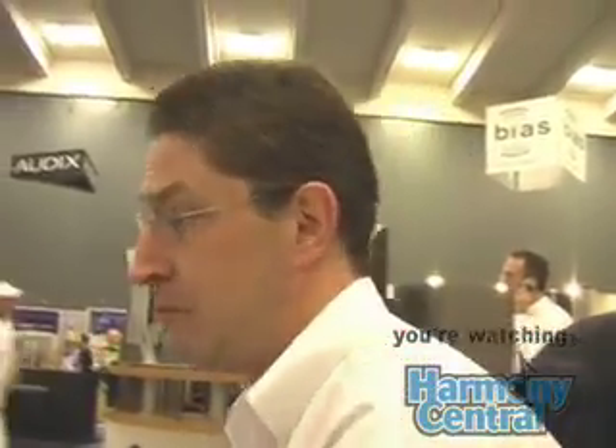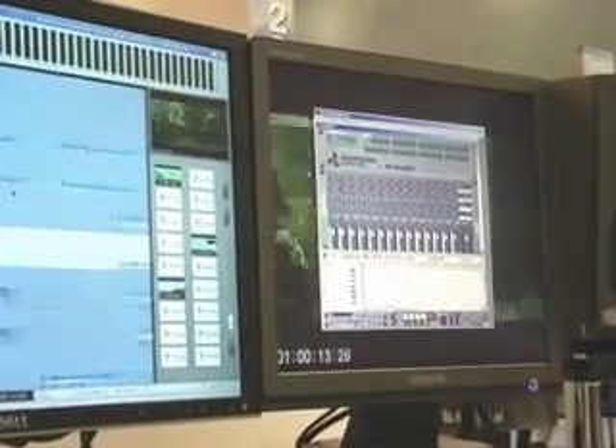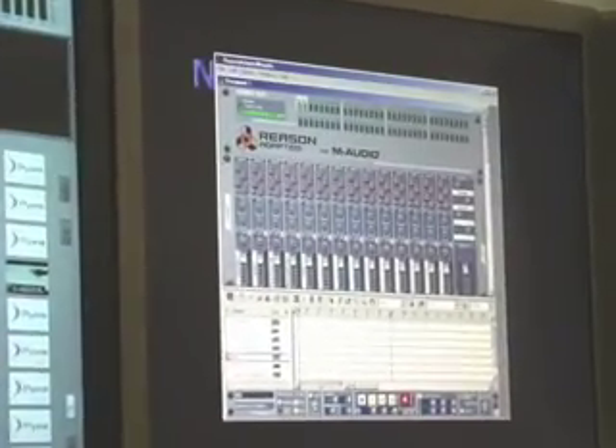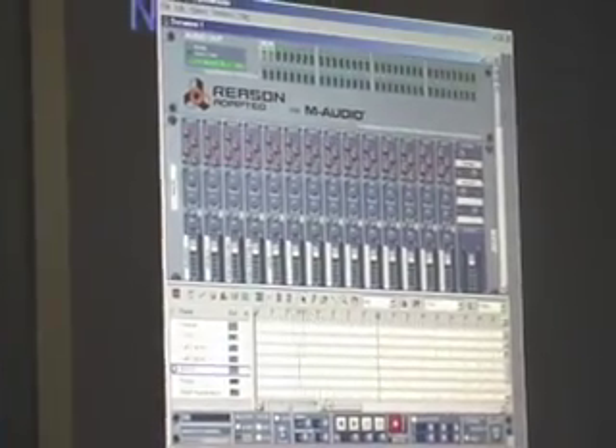Another thing we're really proud of is our rewire implementation. We know there are a lot of great tools out there from some great software companies, and we like to give the user choice. With our new console, you can instantiate a rewire device — let's say Reason for example. That application loads right up inside the Dream environment and shows up as sources as inputs to your large format console. We can do it completely in sync and we have bi-directional control of the rewire device from our hardware controller.